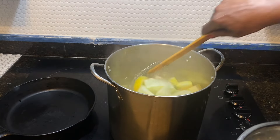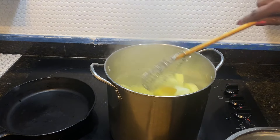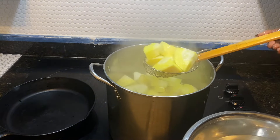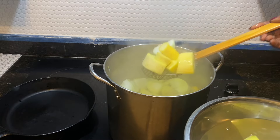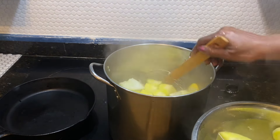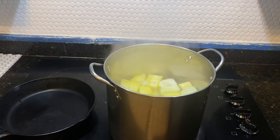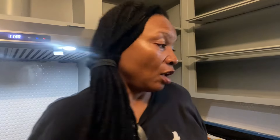Now I'm going to go ahead and take these squash pieces out and put them into a pan of cold water. This is going to shock them and that's going to help them retain their color and cool them down, stopping the cooking process. Now I'm also blanching my few carrots that I brought in — I'm going to go ahead and put them in the freezer too. It'll just take a small freezer bag for those.